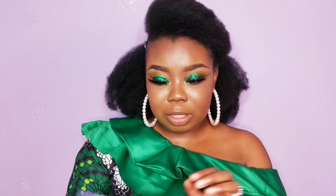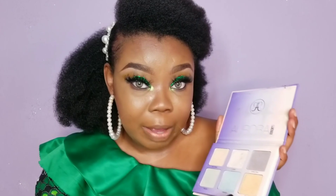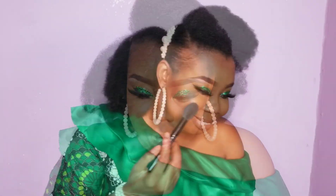Today I'm going to be using the Aurora Glow Kit from Anastasia Beverly Hills and I'm going to be using the shade Lara. I'm going to be using that on my cheeks and wherever I highlight.